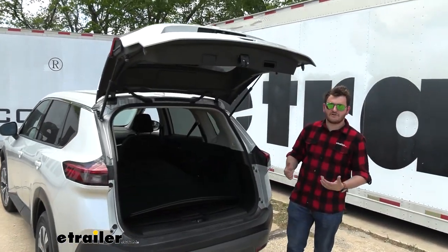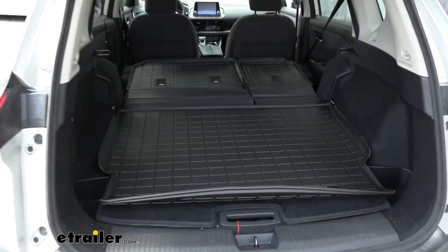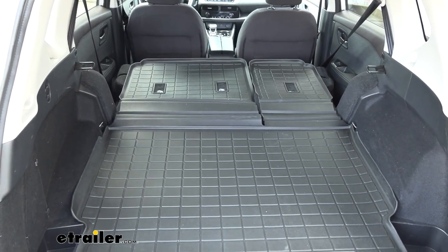Now for a cargo liner like this, whether you're carrying around camping gear, fishing gear, or anything for your bike ride or just those everyday items, this is going to provide a really nice cargo liner for the back of your vehicle.